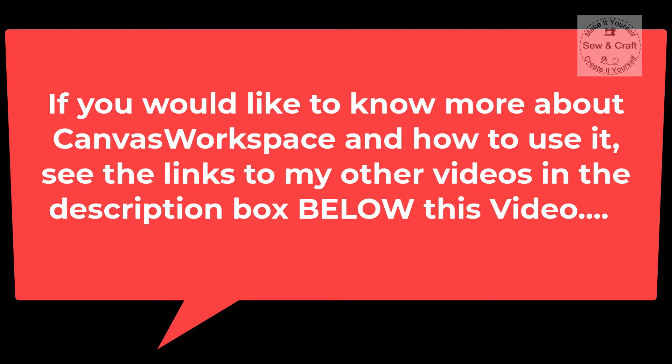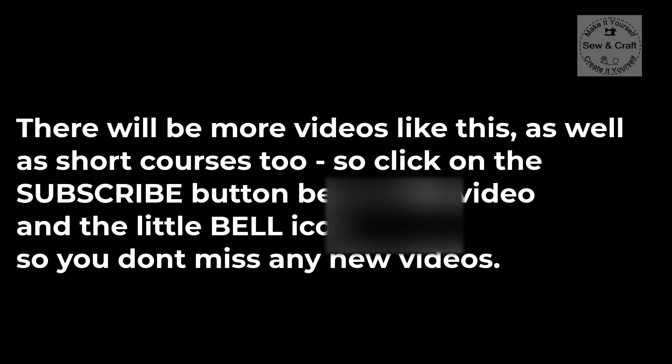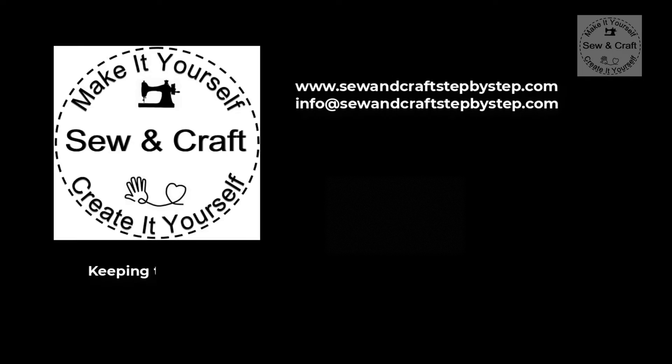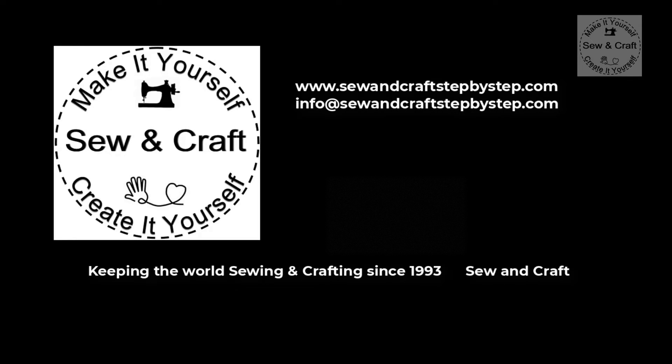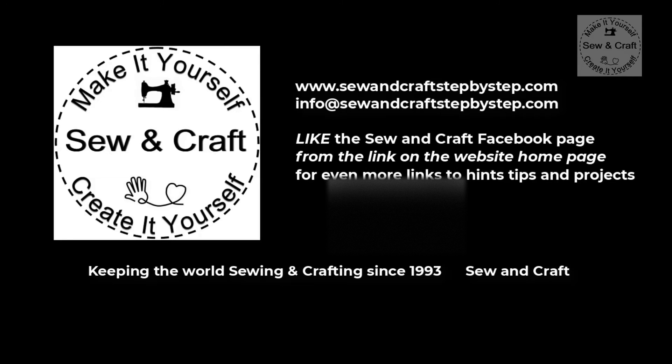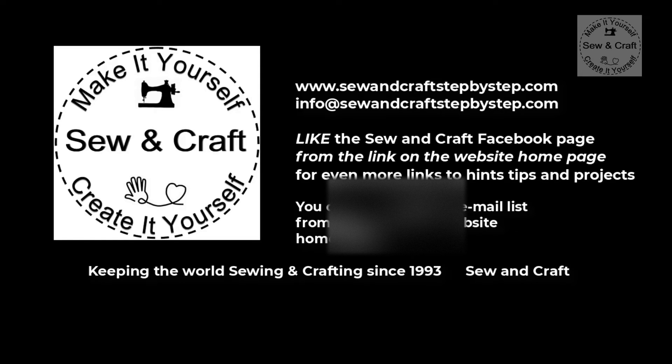If you would like to know more about Canvas Workspace and how to use it, see the links to my other videos in the description box below. There will be more videos like this as well as short courses, so click on the subscribe button and the little bell icon so you don't miss any new videos. For more information about SewnCraft, please visit the website at the address on this page. On the website homepage there is a link to the Facebook page — like it for access to even more hints, tips and projects. You can also join the email list from the link on the website homepage.